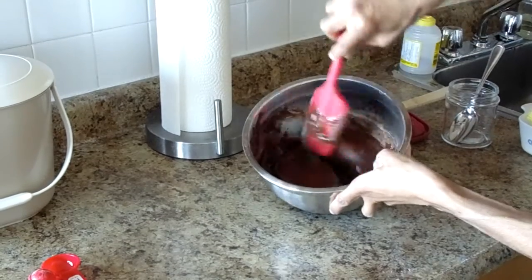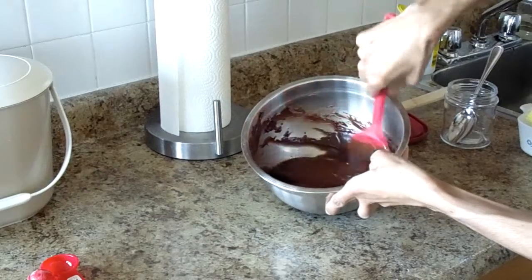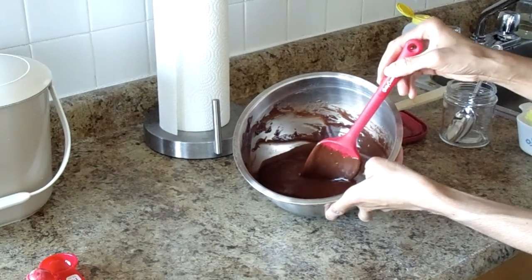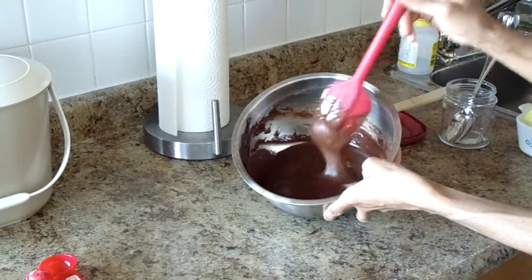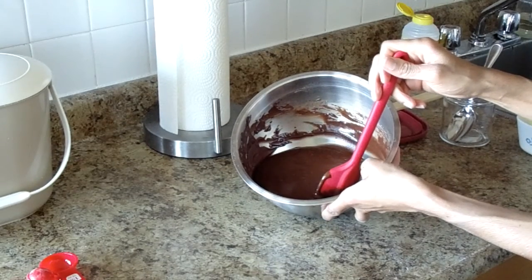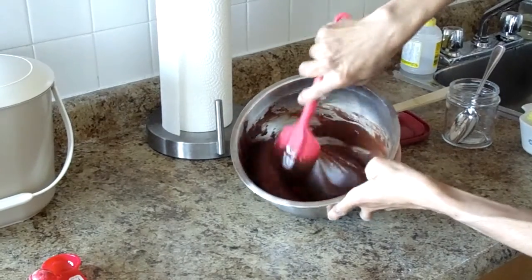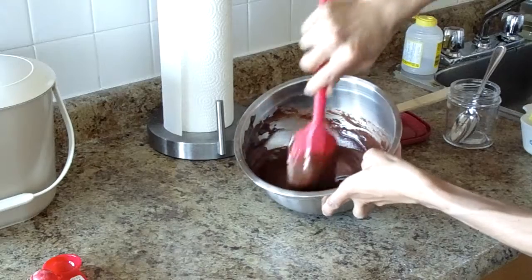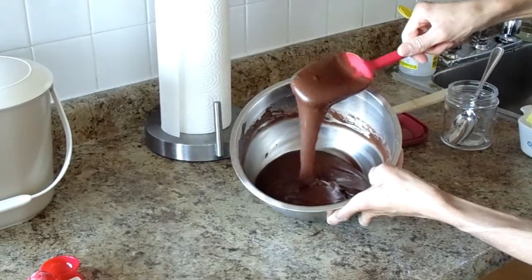Jenny also said that if you do not want to use butter at all to make the frosting, all you have to do — from what I remember, the ingredients for the frosting: she used some butter, sugar, and a tiny bit of milk. I think she used 1% milk — about 3 tablespoons of milk to make the frosting. If you don't want to use the butter, just omit it and use the milk and the sugar, and she says it turns into a glaze instead of a frosting. So I can see the bumps slowly coming out.